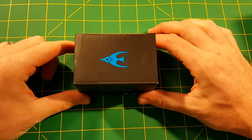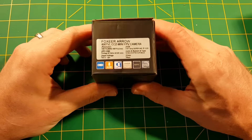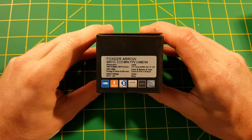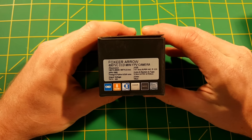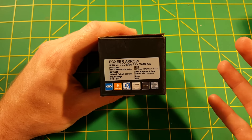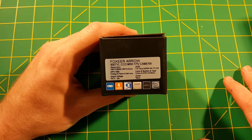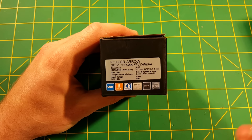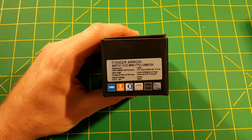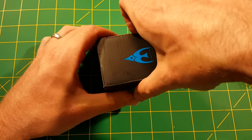Hey everyone, Steve from Flight Brothers, and today I am checking out the all-new Foxeer Aero FPV camera with the built-in OSD. This is a 600 TVL CCD mini FPV camera and it operates off of the same sensor and same basic hardware of the normal HS1177 — the one-third Sony Super HAD2 CCD camera system. It's got all those same specs but a slightly different case and also that built-in OSD feature that we're going to check out.